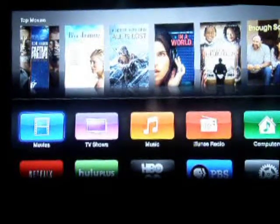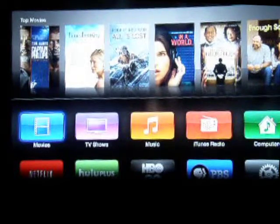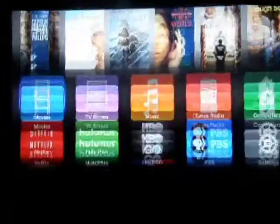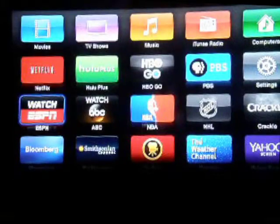For this week, instead of doing my usual gameplay of Meg Tech Mondays, I will be doing a review of Apple TV.